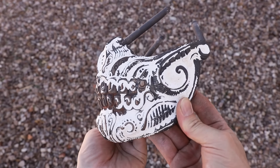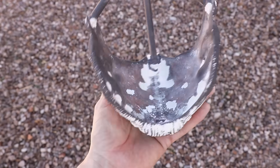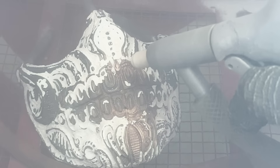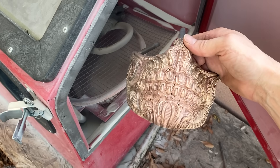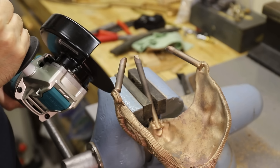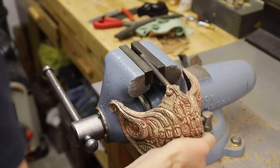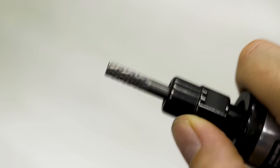Aside from a little shrinkage here and there, which I really didn't expect, it turned out really nice. Now I can move on to removing the rest of the shell with my sand blaster. After removing the sprue and vents, I needed to get rid of the excess metal, and the best way to do that was with a burr and a die grinder.